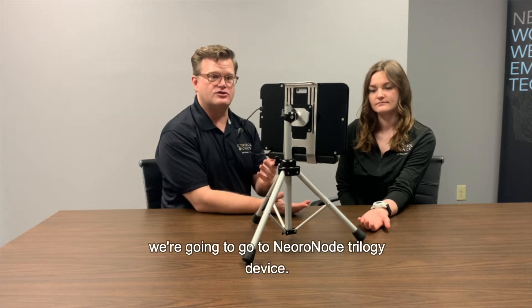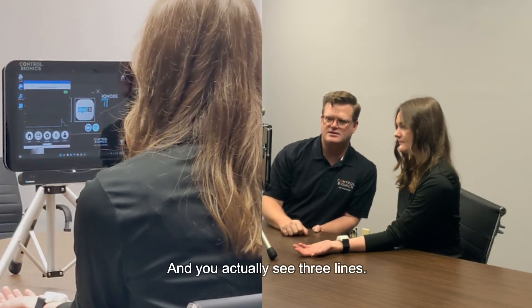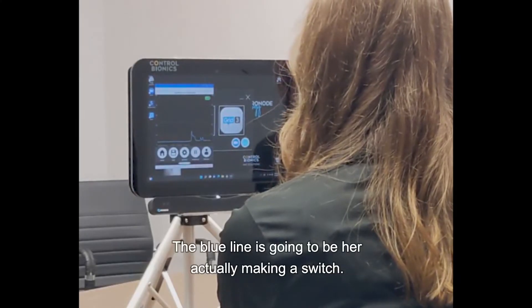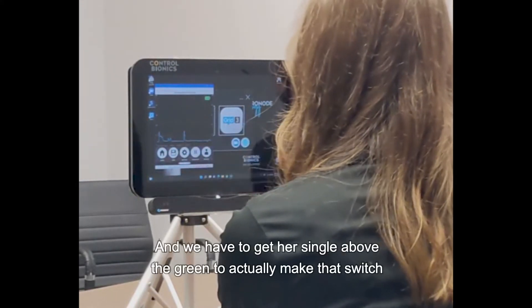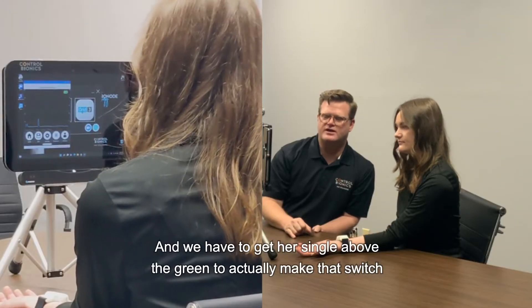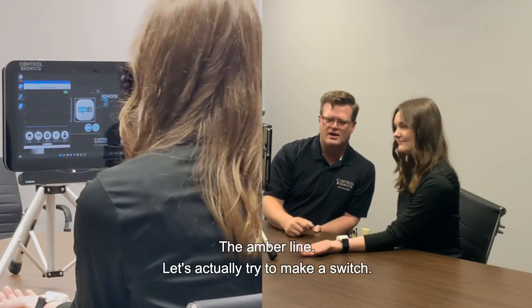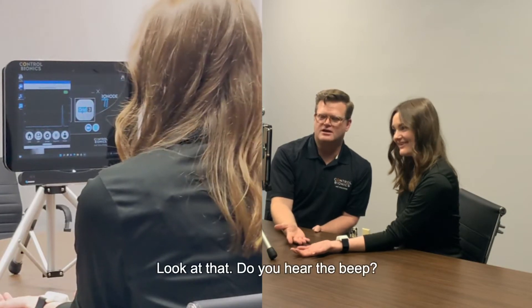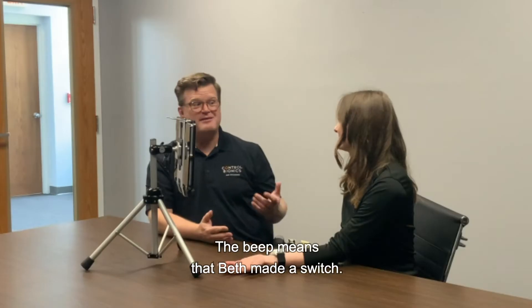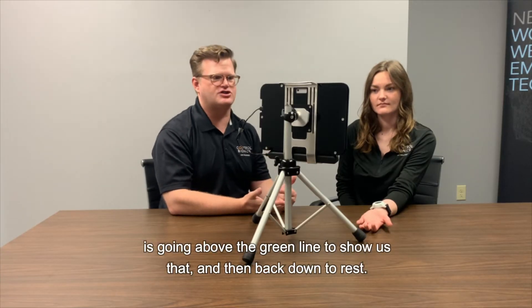To do that, we're going to go to the NeuroNode Trilogy device, hit the play button, and you'll see three lines. The blue line is going to be her actually making a switch. The amber line is going to be her at rest. And we have to get her signal above the green line to actually make that switch. We can see she's at rest because the blue line is below the amber line. Let's try to make a switch. Perfect — do you hear the beep? The beep means that Beth made a switch. On the graph, we can see her blue line going above the green line and then back down to rest. Let's show them a few more times.